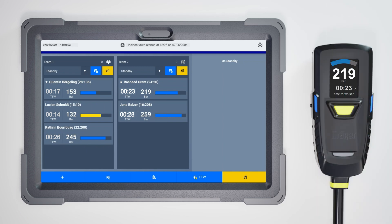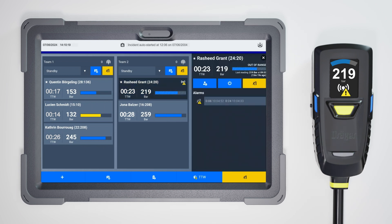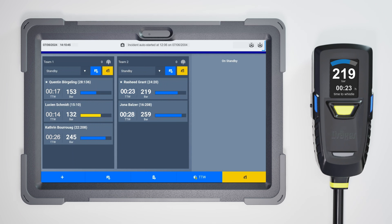Should there be an interruption of the telemetry connection between any of the SCBAs and the hub, there will be an out-of-range alarm displayed. The BA wearer will be alarmed by their AirBoss Connect with an audible alert and the out-of-range alarm icon displayed on the digital gauge. You will also be alarmed on the app and can see exactly which BA wearer just lost their telemetry connection and when their last pressure readings were received. At this point, the BA wearers can deploy a repeater. After deployment, the repeater will automatically re-establish the telemetry connection. You and your BA wearers will see that you are connected again and the repeater icon on your tablet indicates a repeater is in use.